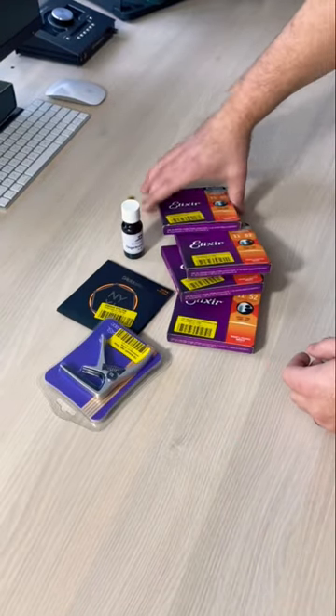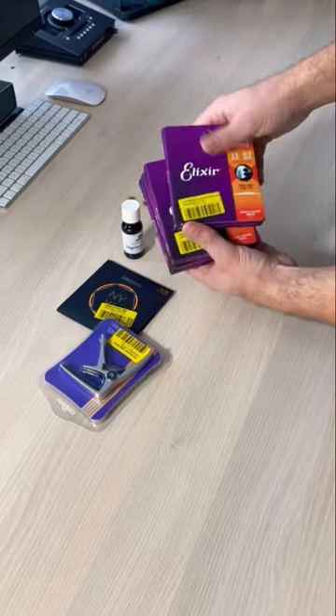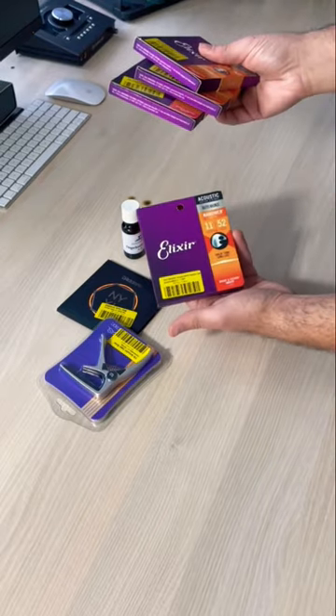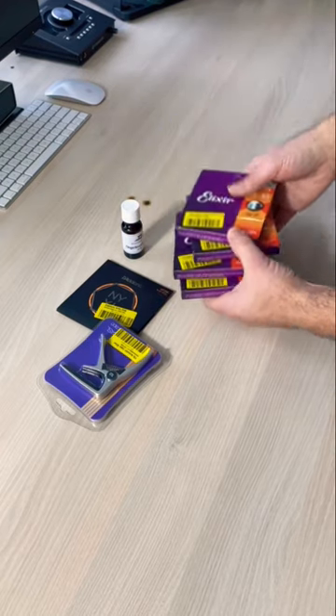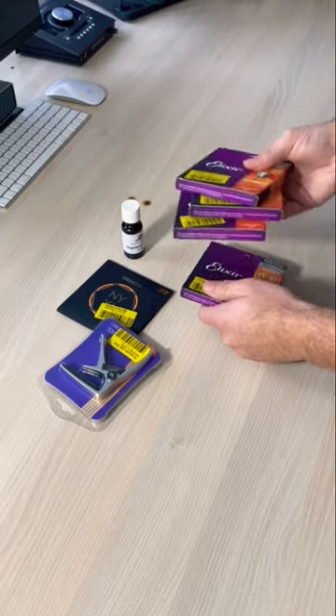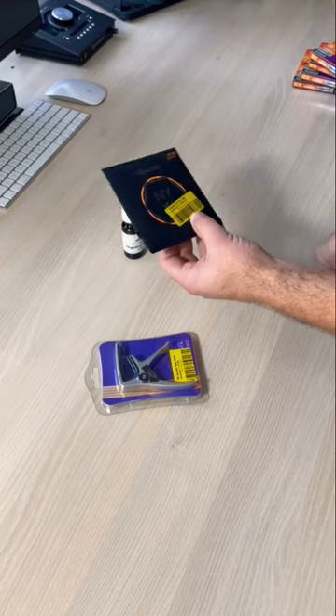Today I just want to show you what came in the mail. We have four Elixir string sets for acoustic guitar — acoustic bronze, 11 to 52. One is for me, three are for my students. One NYXL, because they didn't have more.